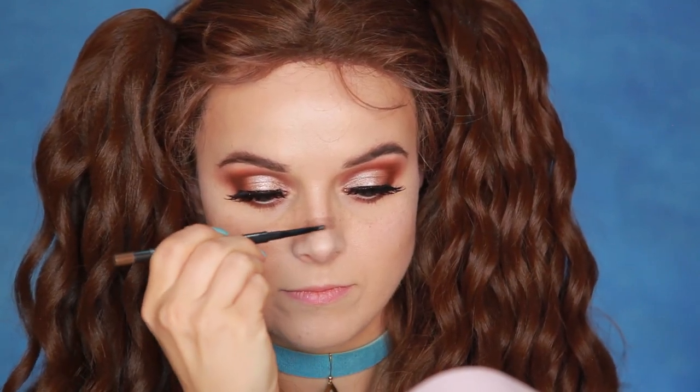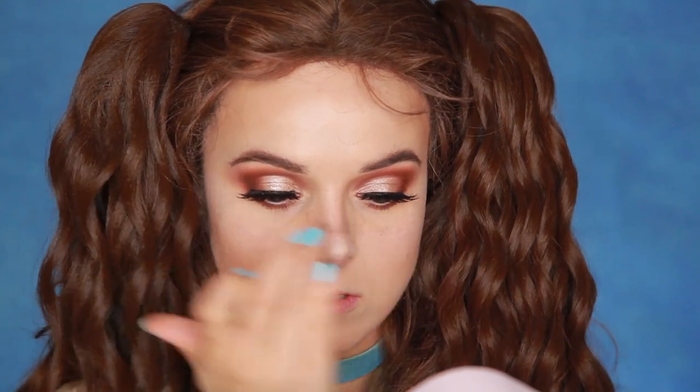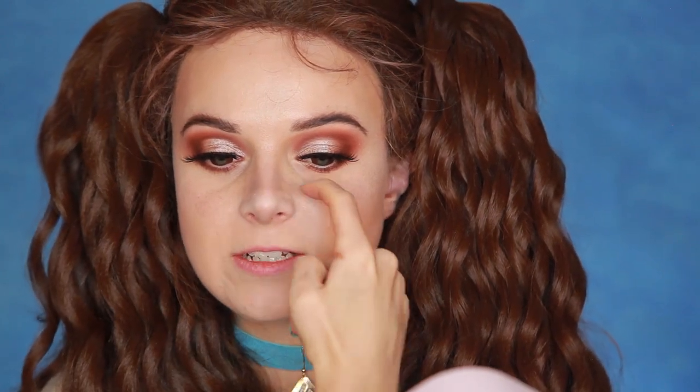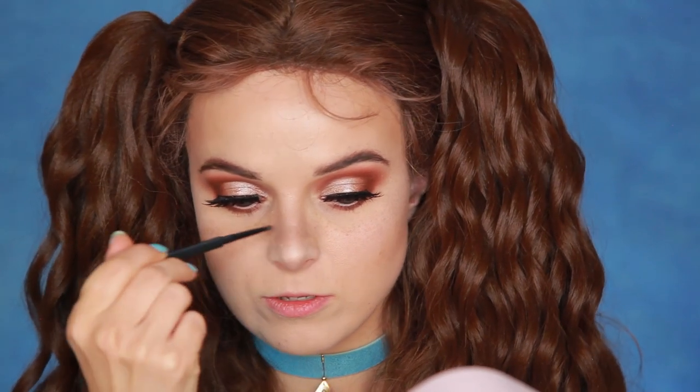I'm using MAC eyebrow pencil in Lingering for precision. I'm making it thicker than usual, kind of giving my nose a bit of that dog shape — where it's highlighted in the front and then a bit darker underneath, and just a wide darker part above the nose, just to give the appearance of your nose going pupe. I don't have a more descriptive word than pupe at the moment.